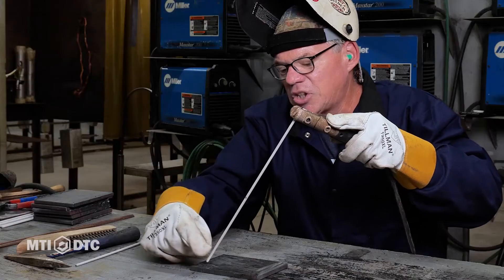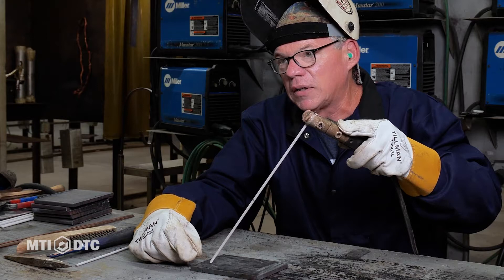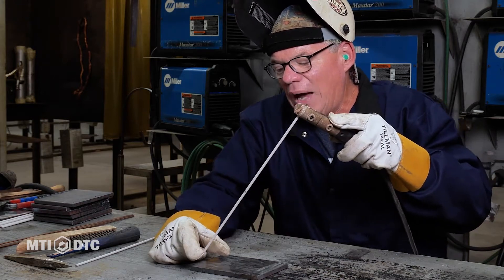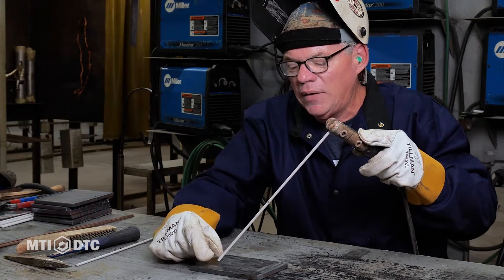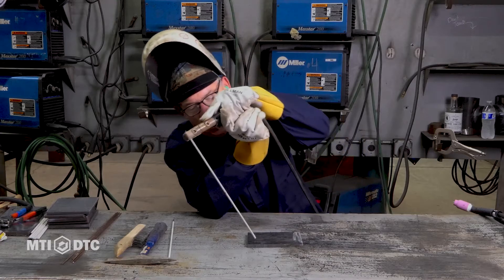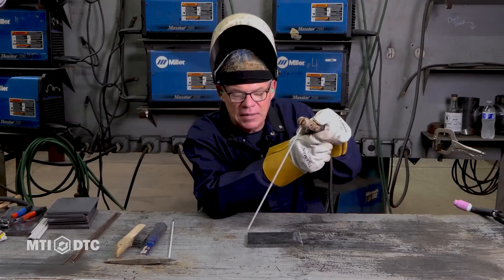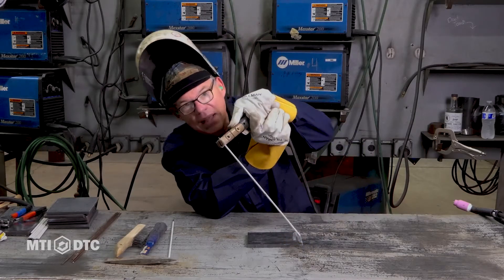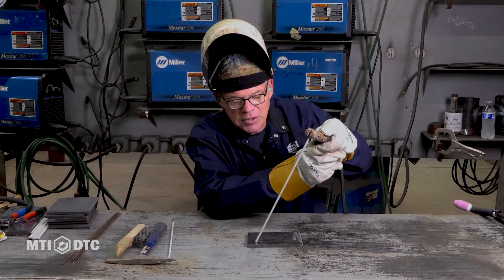The rod is creating the puddle. This is melting and creating a puddle. I'm controlling the puddle by my travel speed and my arc length. Travel speed is how fast I go across. My travel speed is dictated by my puddle — I want something about a quarter to three-eighths of an inch wide, and I want to maintain that width all the way across. The other thing is our lead angle. We want about a 10 to 20 degree lead angle. We don't want to weld going straight down like that. We kind of want a 10, 12, 15 degree lean this way. We don't want to lay it flat, although it'll weld like that. We're trying to do this the correct way. Ten degrees is plenty and we'll just come across here like this.